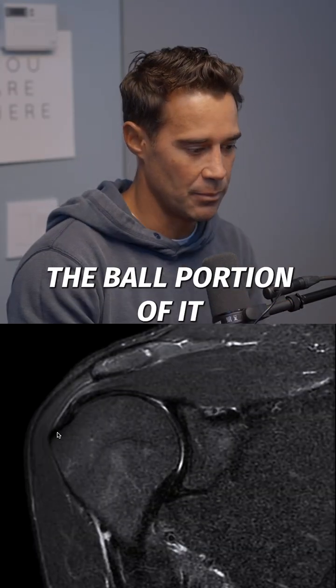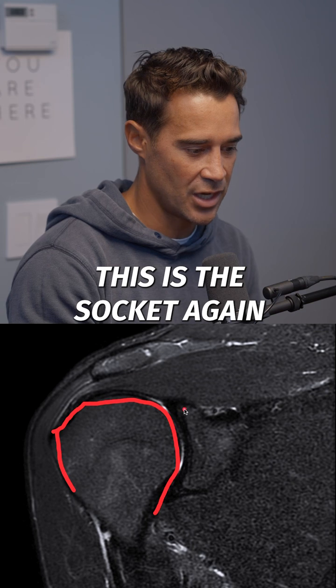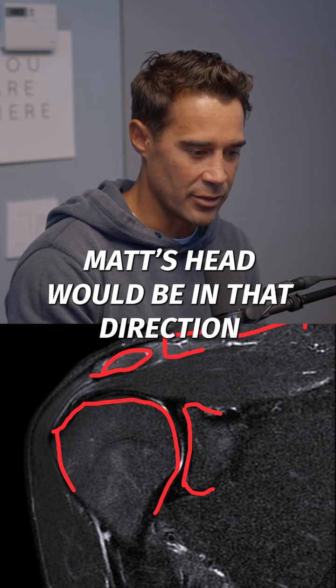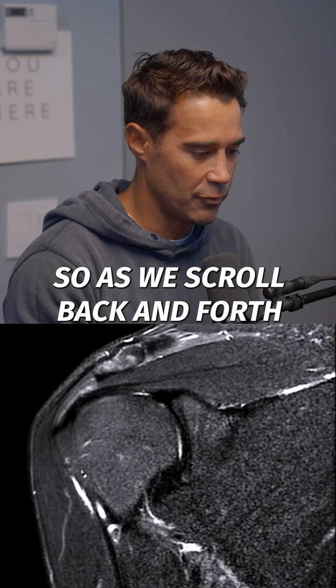What we're looking at here is the humeral head — the ball portion of the joint — and this is the socket. Using the golf ball and golf tee analogy, this is the top of the joint we call the acromion, with the clavicle coming this way. Matt's head would be in that direction and his left shoulder would be over here in this direction.